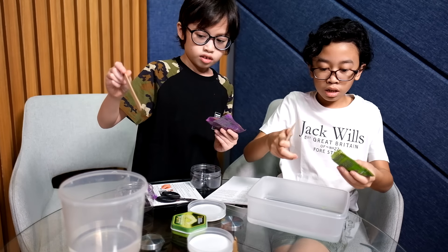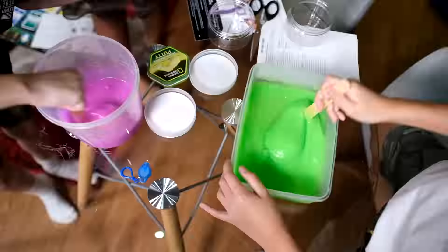Rafi, make sure to pour it in very slowly so it won't be clumped. Look at that! It's so... You have fun? When you do it, it makes it... As you can see, the putty is glowing as you put it under the UV light. So, we're done.